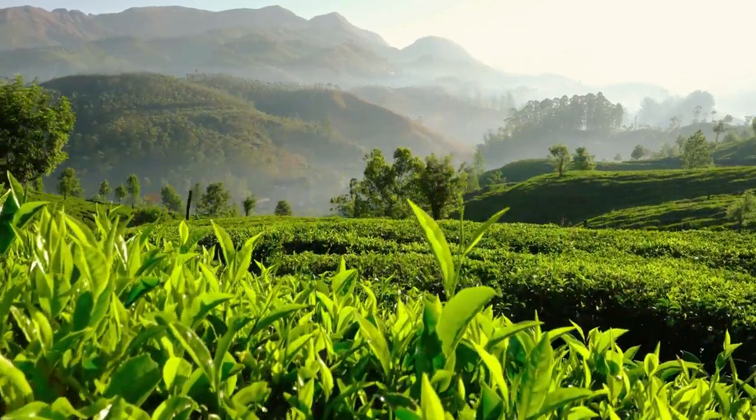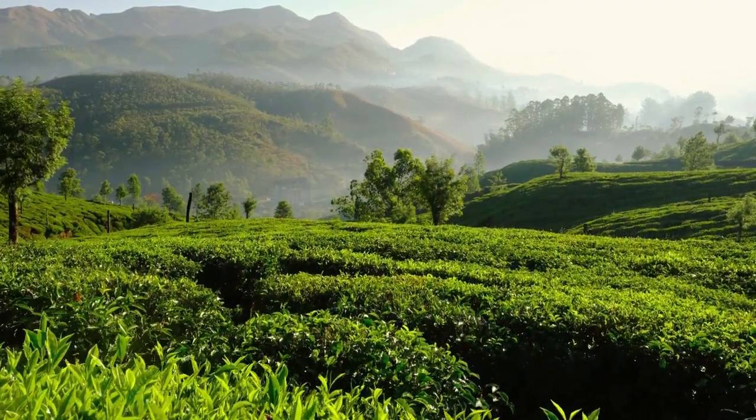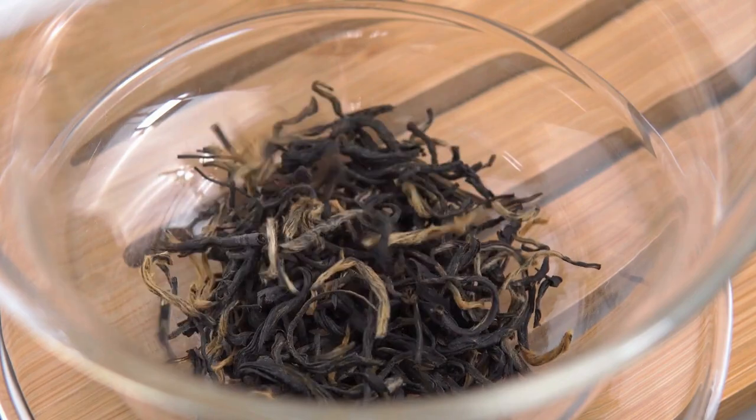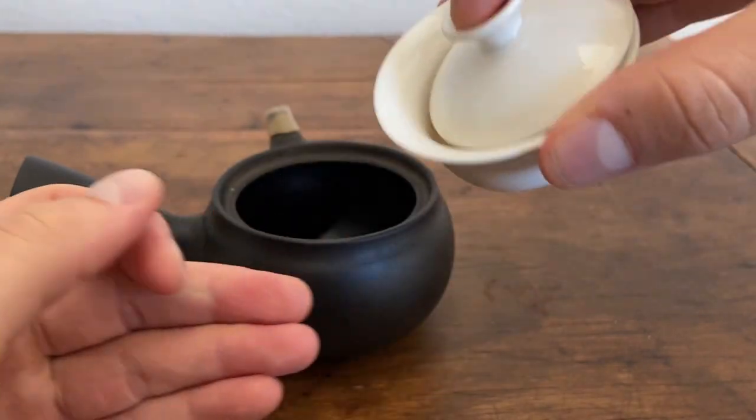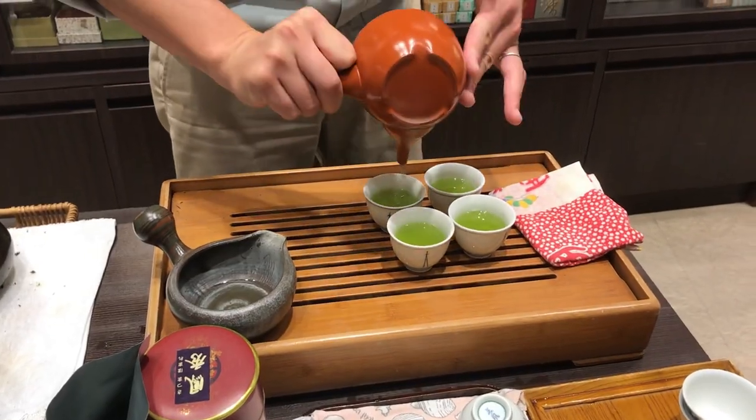Darjeeling is a mountainous region in eastern India that's famous for its tea production. This tea differs from a typical Indian black tea, and today we're going to learn why that is. We're also going to be comparing a new style of brewing with our typical Kyusu brewing. Let's get started.